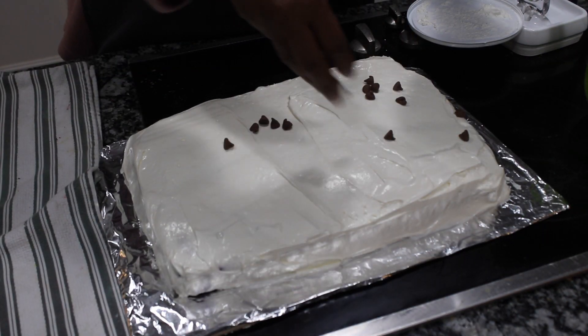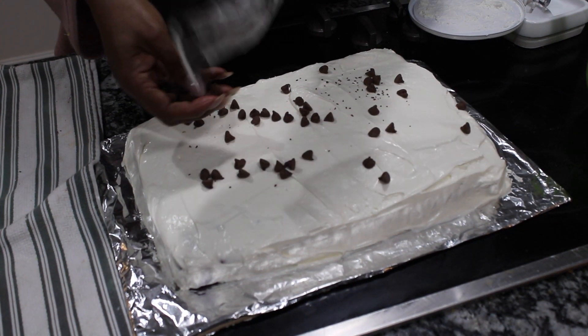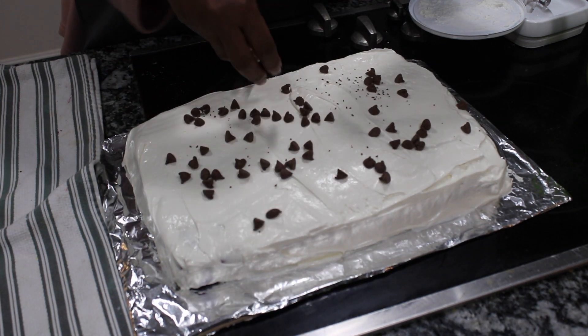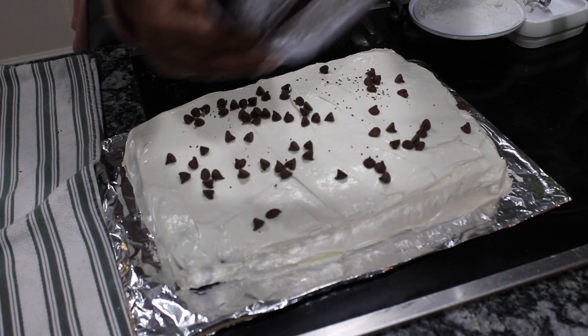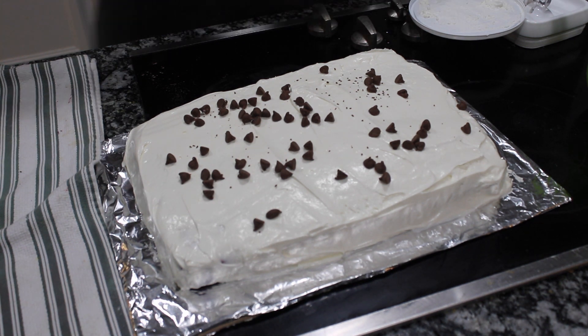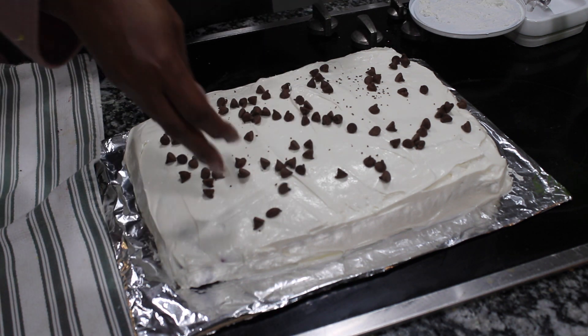Now the icing is done. Let's put some chocolate chips — these are milk chocolate chips — and we'll go ahead and put some decorations on: a little bit of chocolate chip crumble, and we're going to add some sprinkles as well. You know how we like sprinkles over here at Meemaw's house.